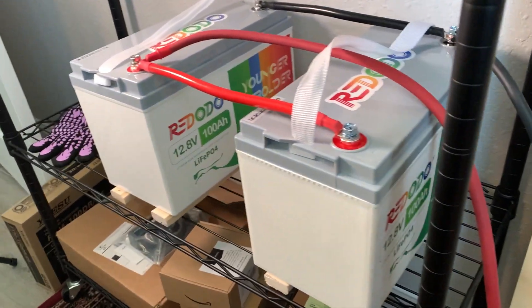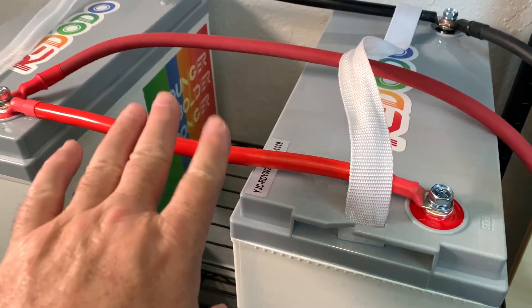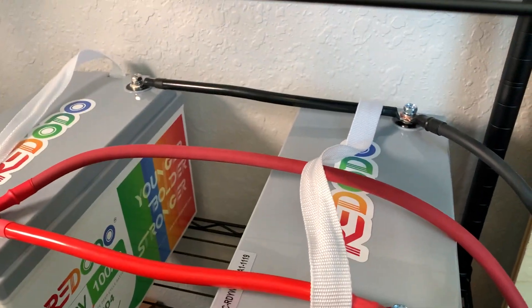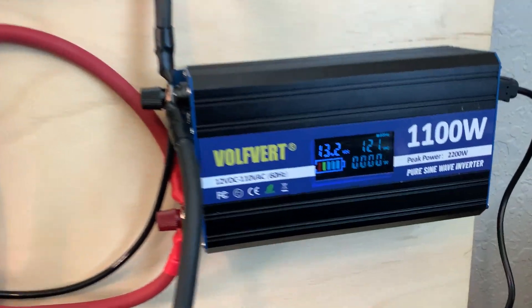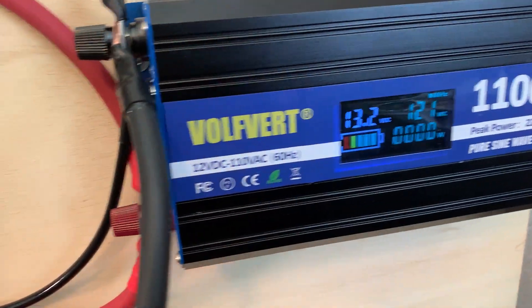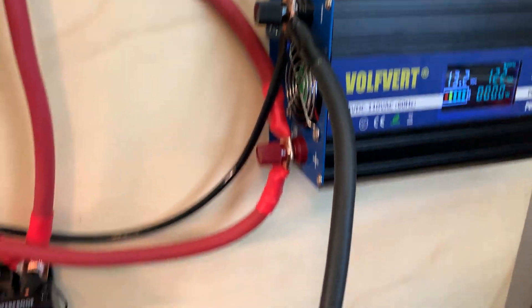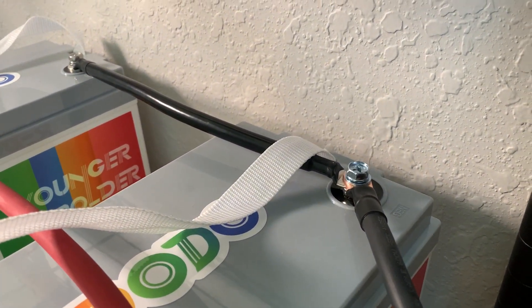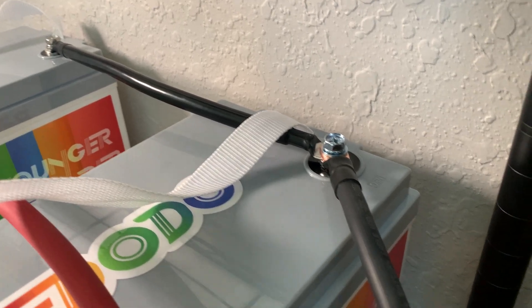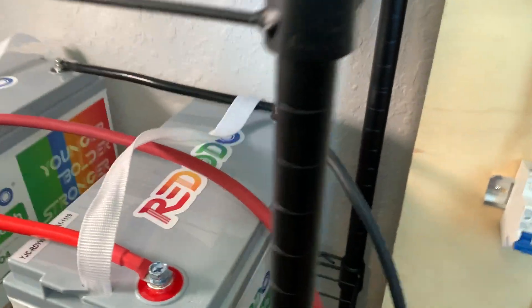I've got the two batteries over here connected in parallel — positive to positive, negative to negative. I've got the power going from the inverter right here. The negative from the inverter goes down this cable, comes back up to the batteries, and the cable connecting the two batteries together and the one from the inverter are all connected.